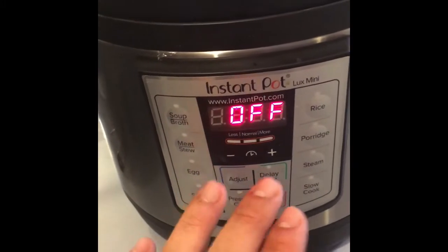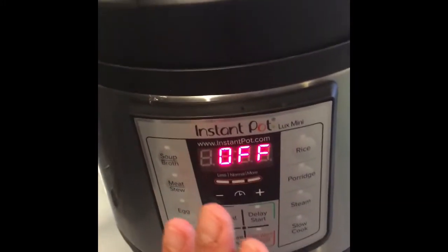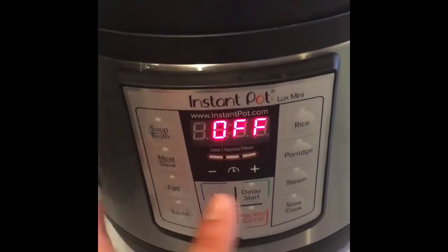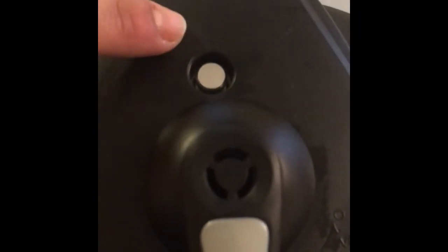The Instant Pot has stopped and it is off. The recipe says to let it naturally release, so I'm just going to wait until the floating valve drops — and then that means I can open it. It's now ready to open; the float valve has dropped. I'm so excited to see what it looks like.